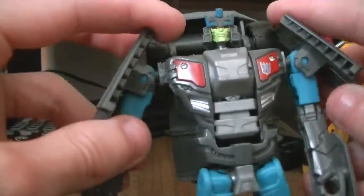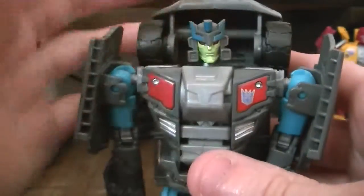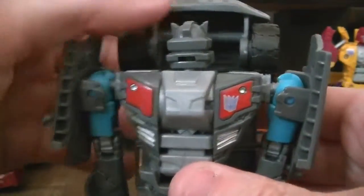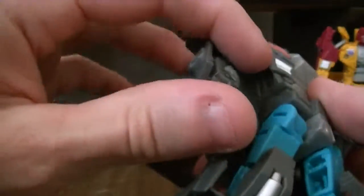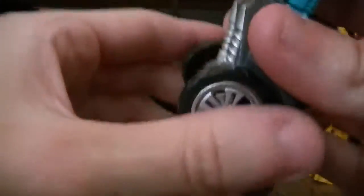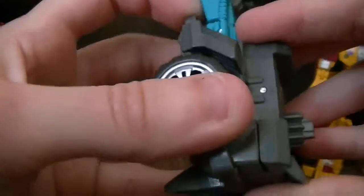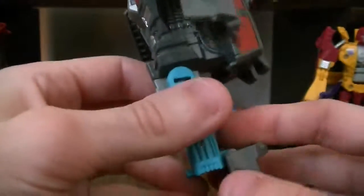These shoulder panels move out. That's it. So for transformation, flip his head around. Wait, don't do that just yet — straighten this out. They clip into place like right here. And then take the legs together. I like the whole hinge system here.